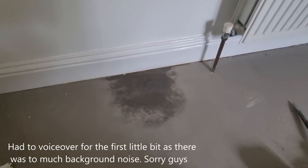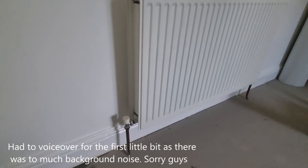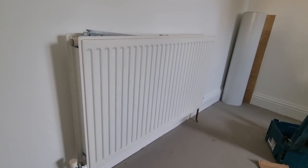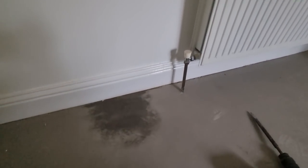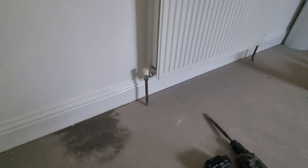Yo guys, welcome back to the channel. We had a bit of an issue on the renovation this week. Basically the floor layers have been in a latex to it all, but this wet patch kept appearing in the same spot. Obviously there's a leak on the system somewhere. I wasn't too sure what it was leaking on at the time, so it was a case of exposing it, finding it, fixing it, so they could crack on really.